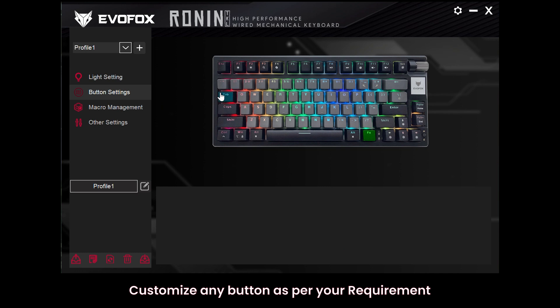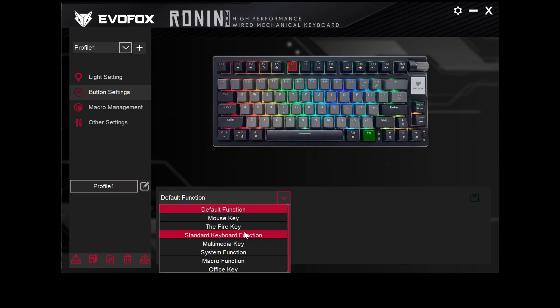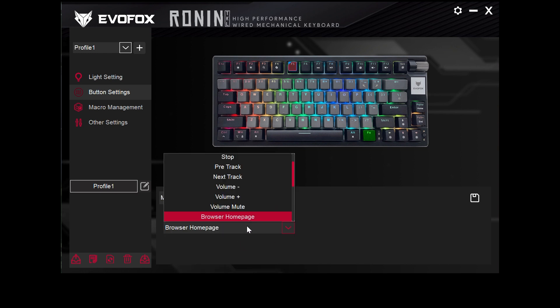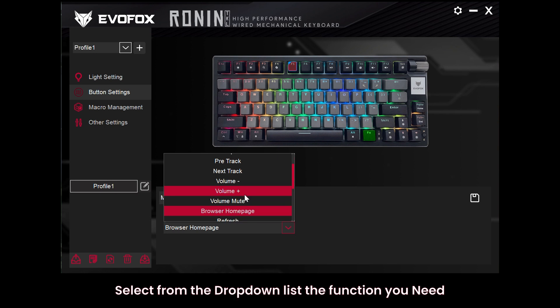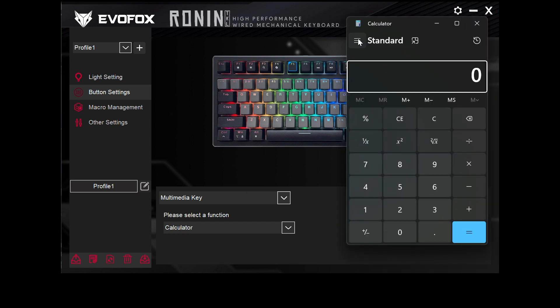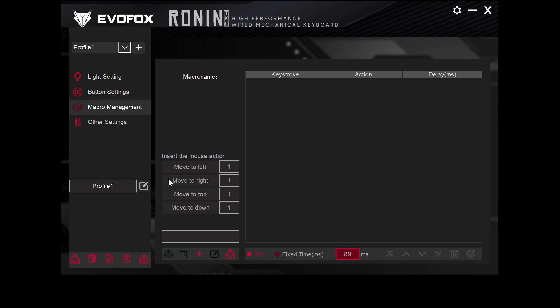Let's take a look at button customization. With the EvoFox software, any button can be assigned to your preferred function. Select a new action from the drop-down list and then hit Save to apply your changes instantly. This is perfect for setting up shortcuts and streamlining in-game actions by assigning macros to your desired keys.